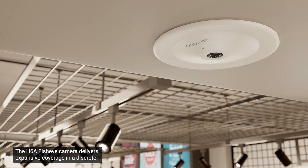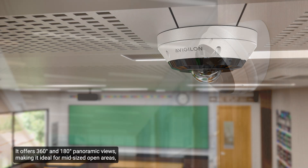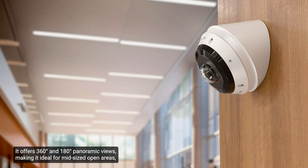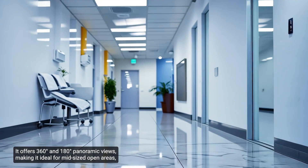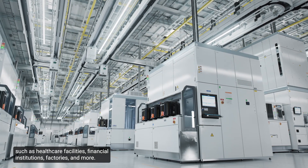The H6A FishEye camera delivers expansive coverage in a discreet and easy-to-install design. It offers 360-degree and 180-degree panoramic views, making it ideal for mid-sized open areas such as healthcare facilities, financial institutions, factories, and more.